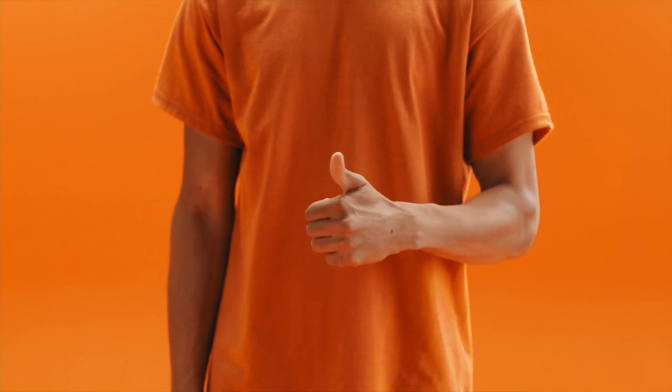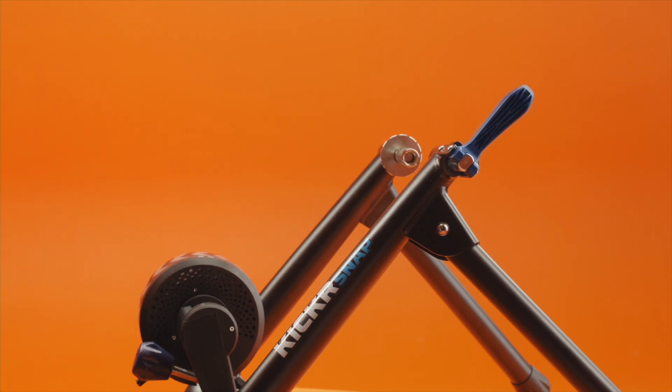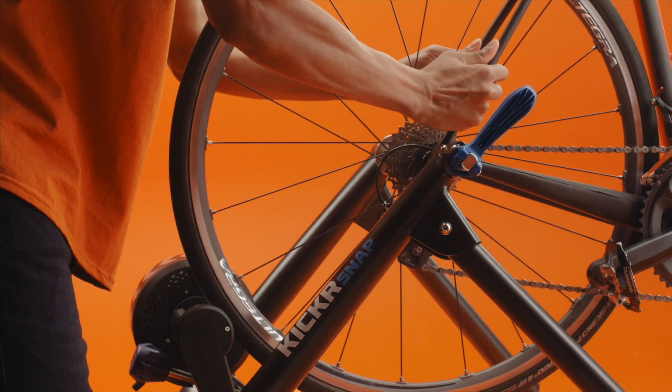If you have questions, contact your trainer manufacturer for more info. Release the clamping mechanism and move the roller back so there's room for the tire. Align the skewer or through axle with the trainer's clamp on the non-drive side.